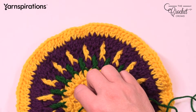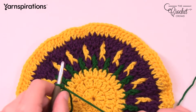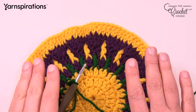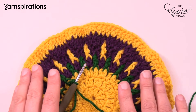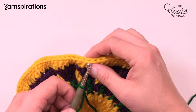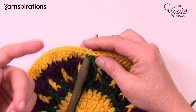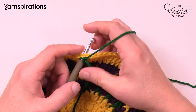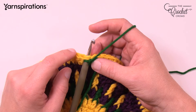Let's begin round 10. The transition to a square happens over three rounds — it can't be just one. The counts make sense and are easy to remember; once you get pounding these out it becomes very simple. I was doing it on a plane without looking at the instructions. Start with a slip knot, stick your hook into any stitch, attach, and we're going to start in the corner.